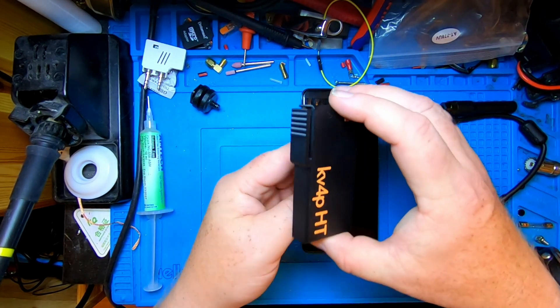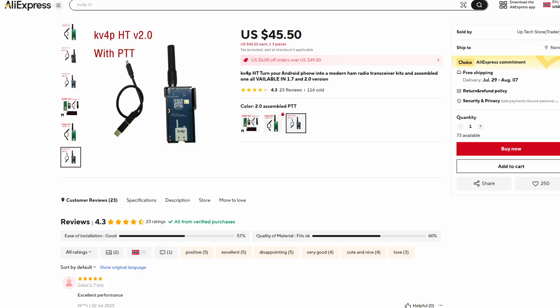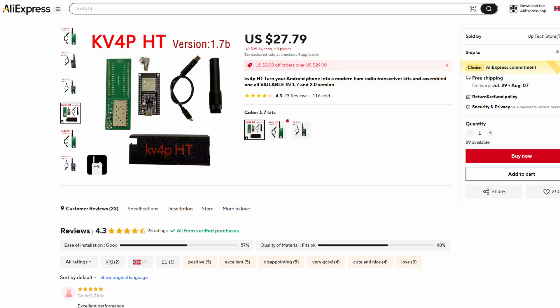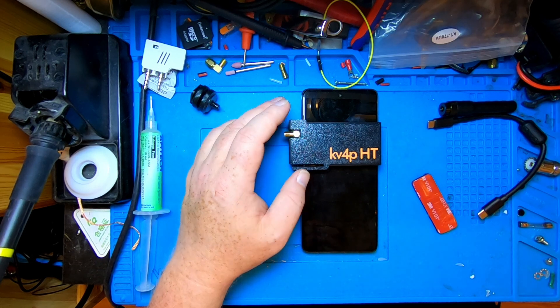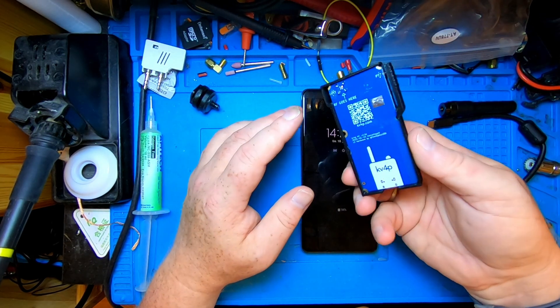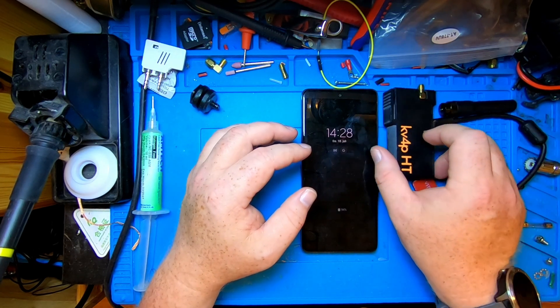I decided to get the version 2 board. The version 2 board retails for $45.50 over at AliExpress. You can also get the cheapest option, which is the version 1.7 as a kit — you have to assemble it yourself — and that's $27.79 on AliExpress. I'll link that down below with affiliate links, and there might even be some discount codes popping up on screen.